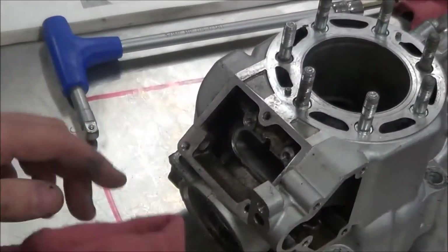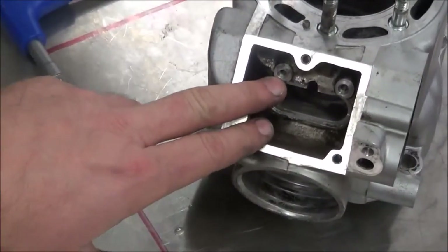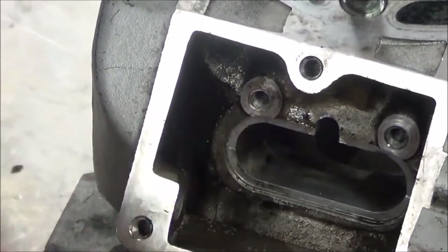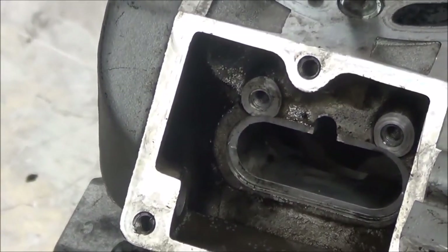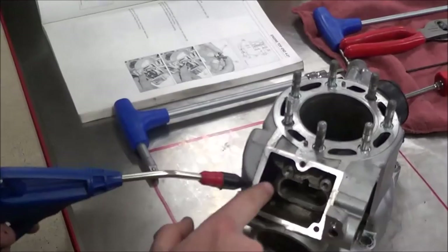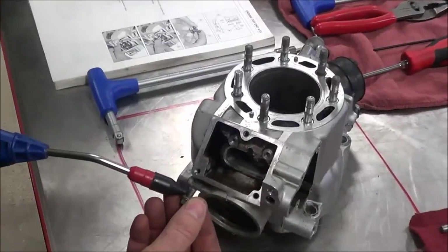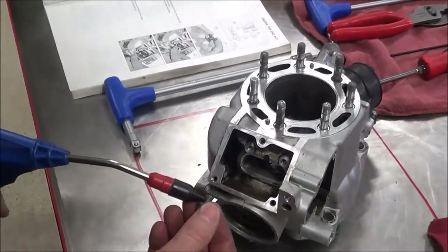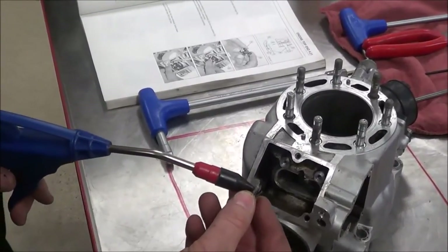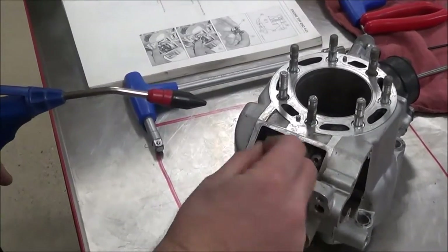One note: any time we're inserting into threaded holes that have been in a parts washer or had any type of cleaning agents on them, what do we need to do? We need to thoroughly dry those out and then even use a carb cleaner or brake cleaner to get them spotless clean. And the part people miss is they also forget to do the same thing to the bolts — they've got to be spotless clean. If it says to apply a loctite or locking agent, put it on when it's completely dry, otherwise it will not cure and it'll defeat the purpose.